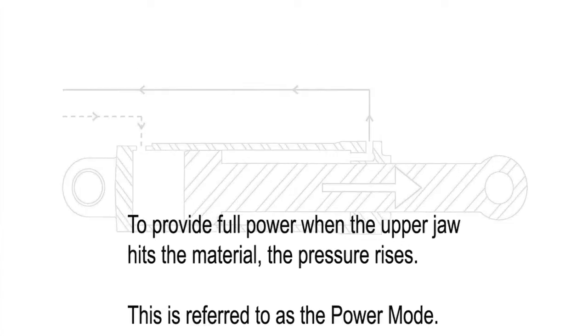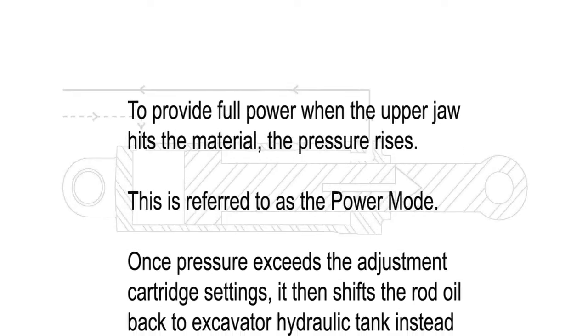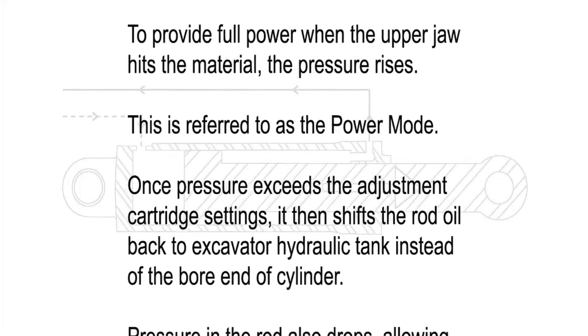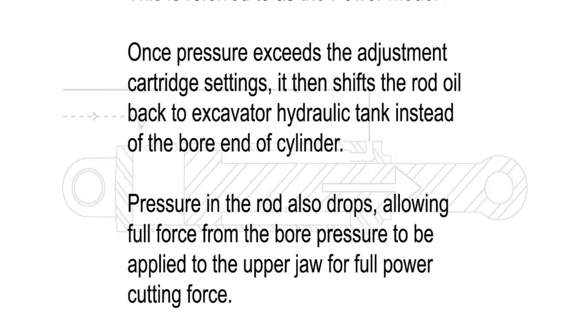To provide full power when the upper jaw hits the material, the pressure rises. This is referred to as the power mode. Once pressure exceeds the adjustment cartridge settings, it then shifts the rod oil back to the excavator hydraulic tank instead of the bore end of the cylinder.